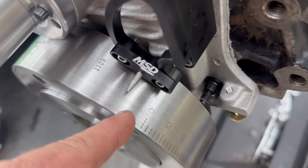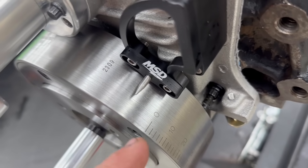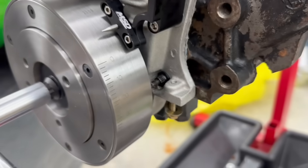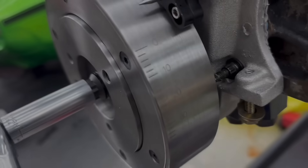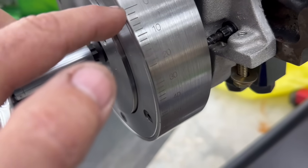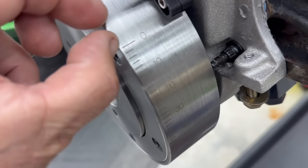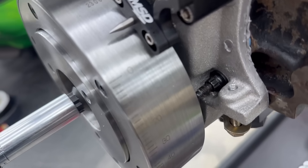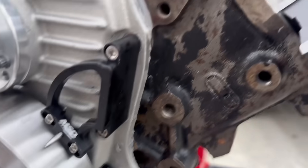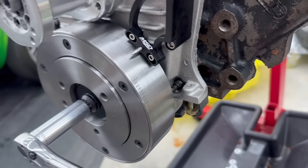Now we're on the other side of the balancer. If this were a 360-degree balancer, it would read 280 or 290 and you'd set it there. But since it's not a 360-degree balancer, you need a vernier caliper. I mic the distance from one point to the other, put a mark on the other side of the balancer, and if that mark lines up with the timing pointer, we're at true top dead center and don't need to adjust anything.